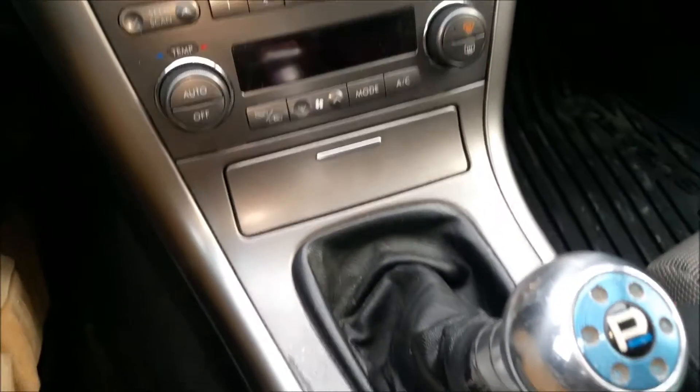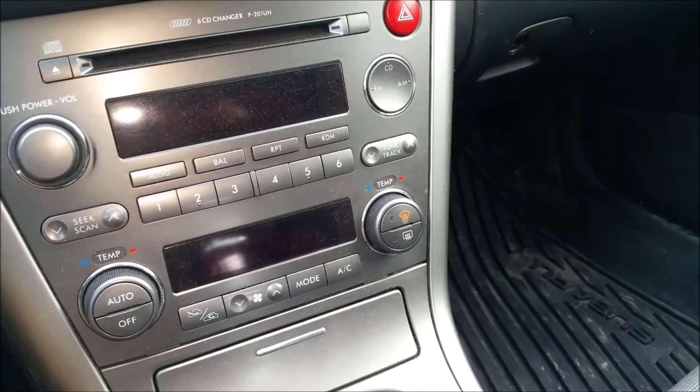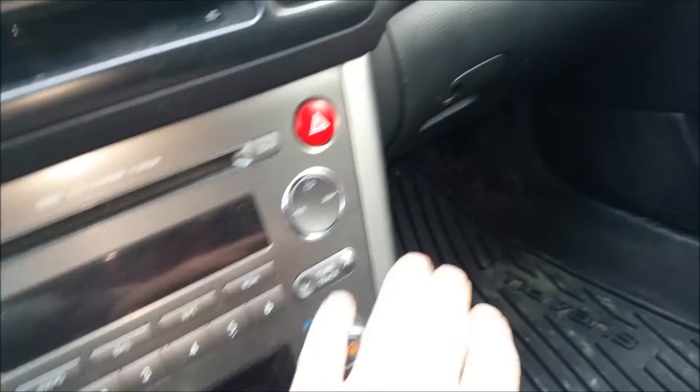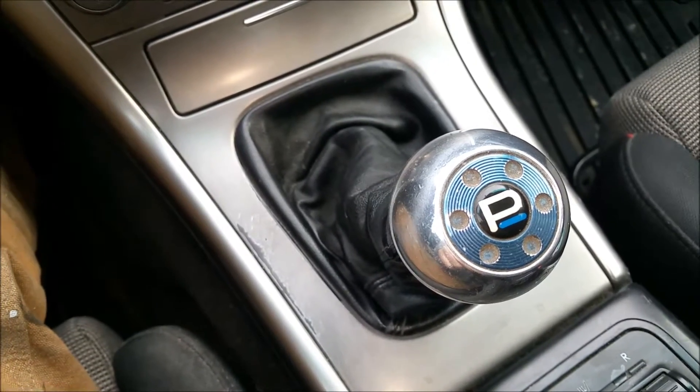Today I'll be painting some interior pieces, and I'll be going black because I like the look of the S402 legacy interiors. I'll be starting with these silver pieces here on the side, and you can see besides the shifter that it's a little bit worn, so I'll get that gray later on.